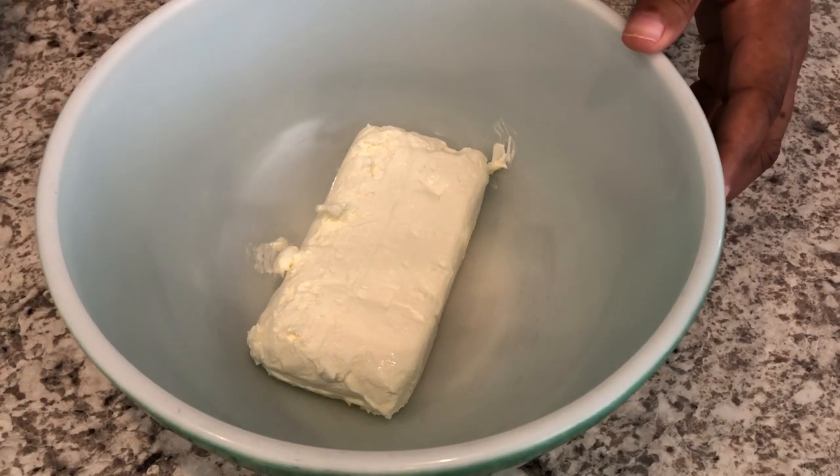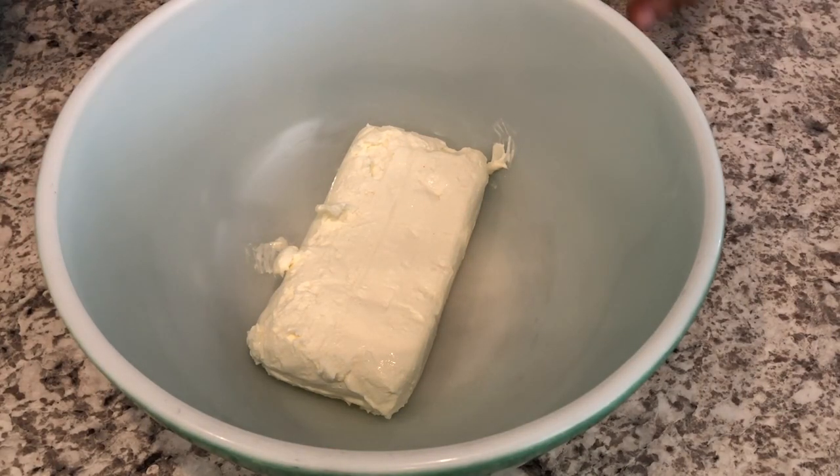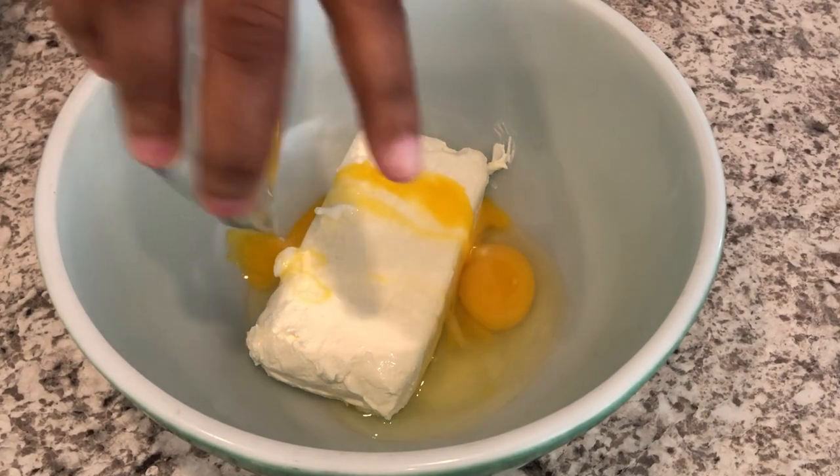Today I'm making chocolate chip cheesecake bars. It's a simple recipe that's sure to be a hit with your family and friends.